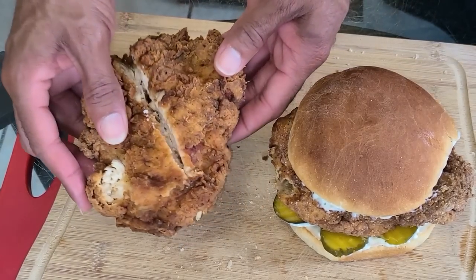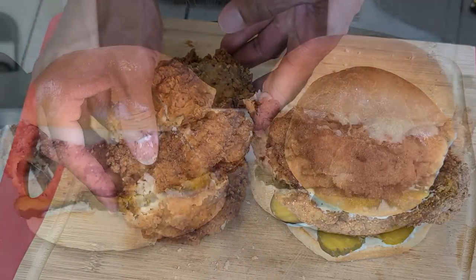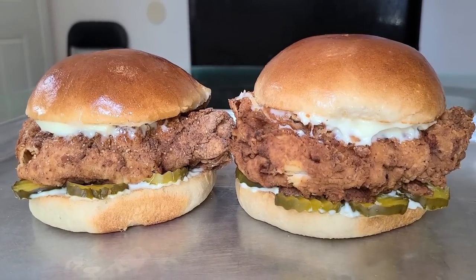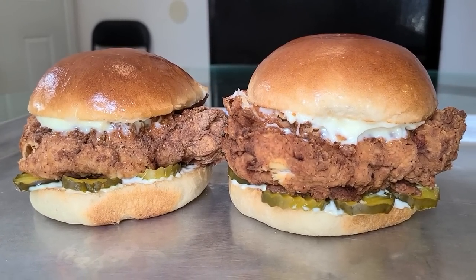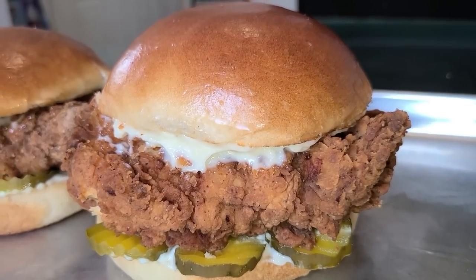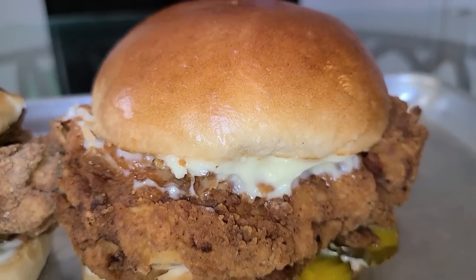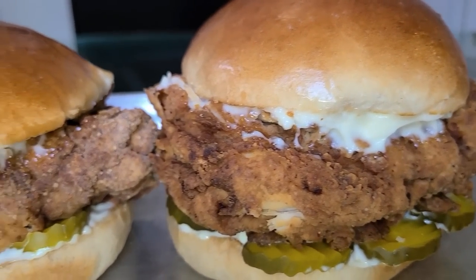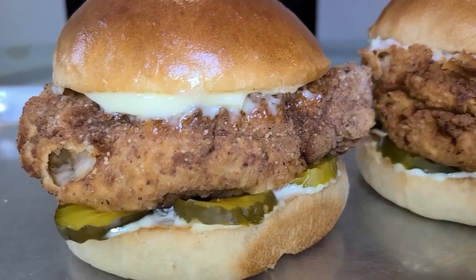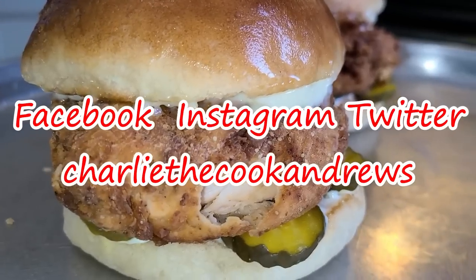Let me show you how the inside of the chicken breast looks — as you can see, that is done. And there you have it ladies and gentlemen: Louisiana seasoned fried chicken sandwiches made by a New Orleans native. If you like my channel hit the subscribe button, and hit the bell button if you want to be notified of my videos. I have an official website for all of my recipes at www.charliecookandrews.com. You can also find me on Facebook, Instagram, and on Twitter under the name Charlie the Cook Andrews.